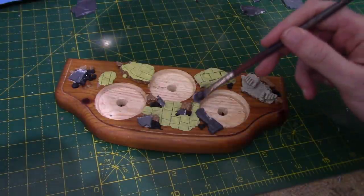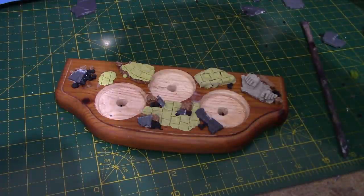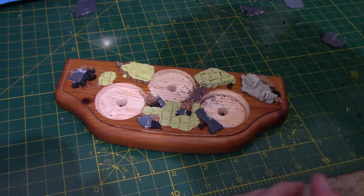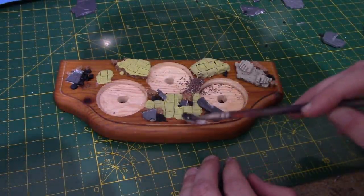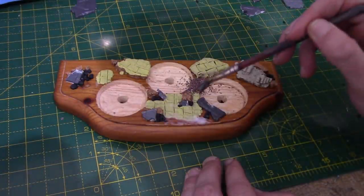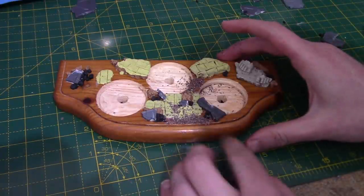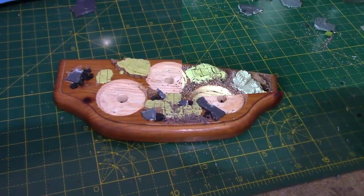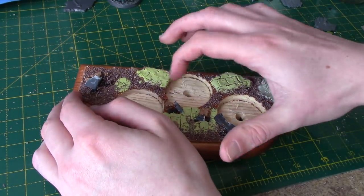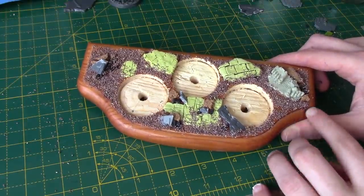Next up we're going to take some PVA glue and cover the rest of the wood surface, then take some sand or any sort of flocking material you want and fill in all the remaining areas. I'll do this piece by piece — you could do the whole thing at once. It's good to overlap the Milliput as well, which will look a lot better once it comes to painting. I'm also going to add a few little bits in the cracks. You could do this over a box to keep it less messy, but once that's done and dry you have something that looks like this — pretty much ready for painting. Just brush off any excess pieces.